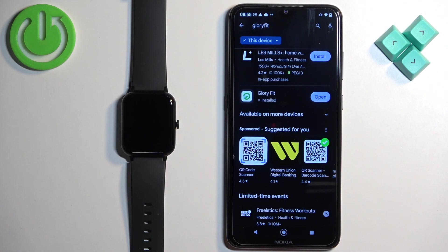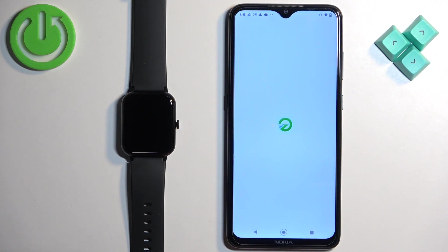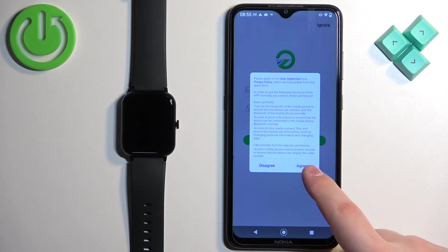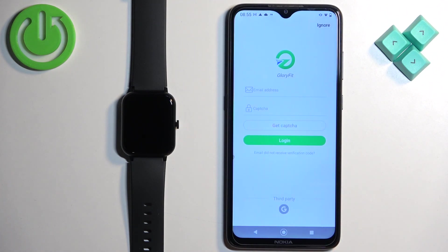After the application is done installing, you can tap on the open button to open it. In the app, tap on agree. Here we can log in to an account or make an account if you need to. You can also use a first-party account like Google or Facebook to log in, or you can simply tap on the ignore button and use the app without creating an account.